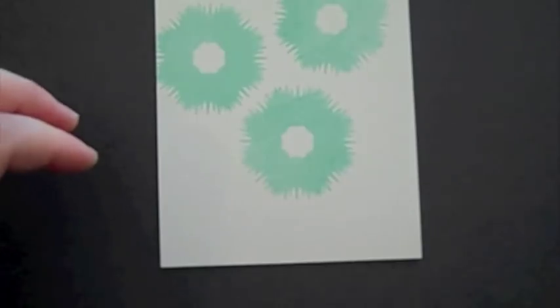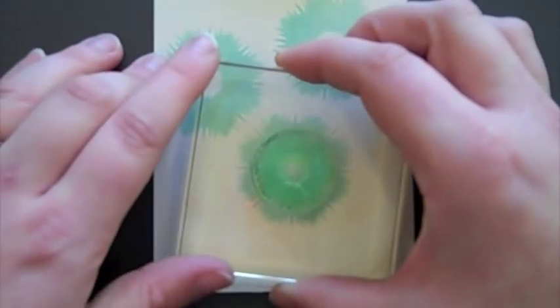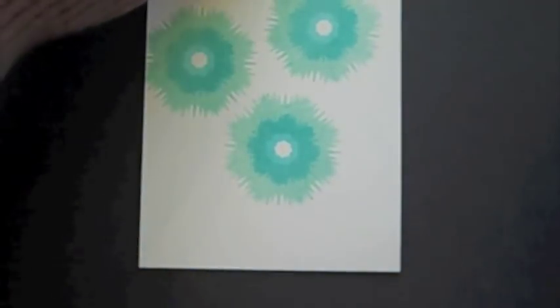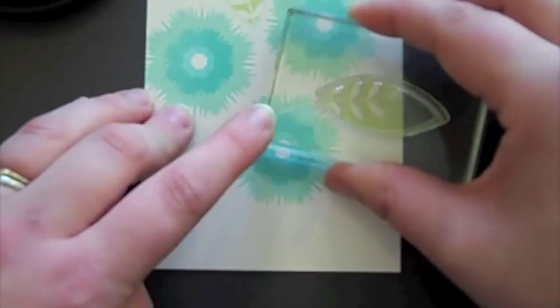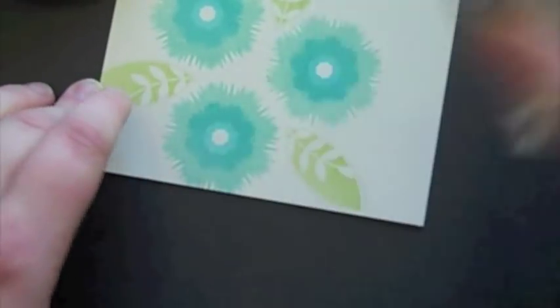Now that we have the largest flowers stamped, I'm going back in with the medium sized flower and now I'm using Hawaiian Shores ink and I'm going to stamp that right in the center of each of these. And then I'm going to add the leaves — I'm using Spring Moss ink and these leaves are from Sending You as well. I'm going to start with the largest leaf and just go around and fill in a lot of the blank areas.